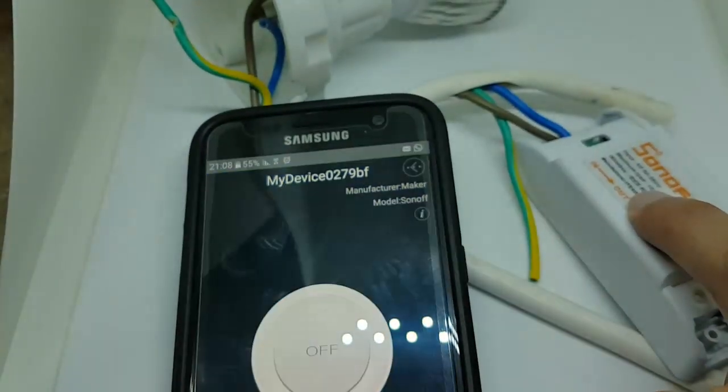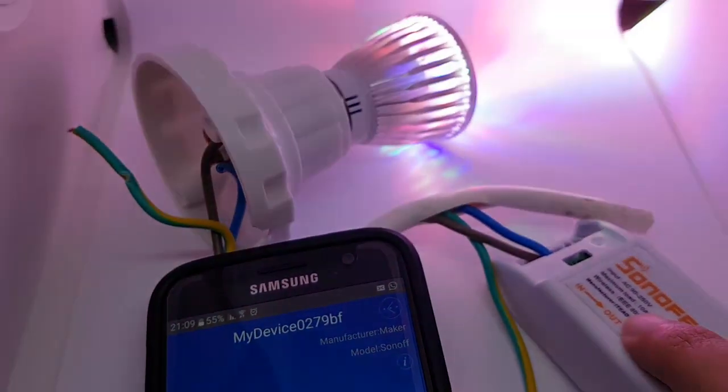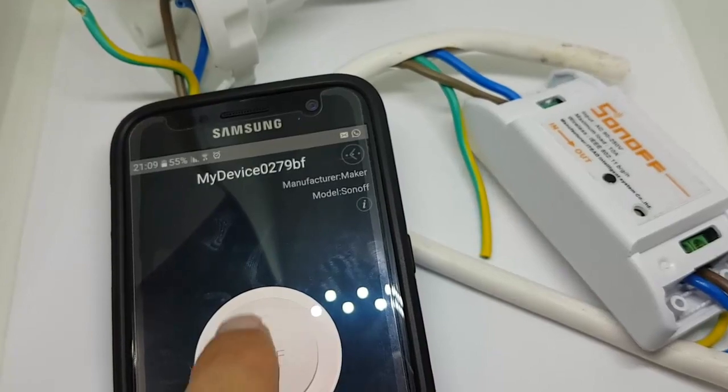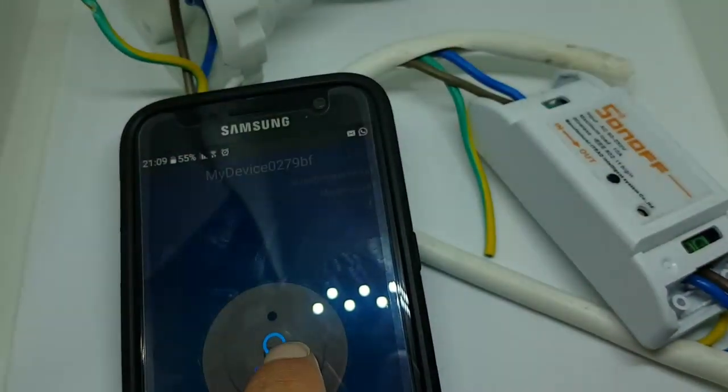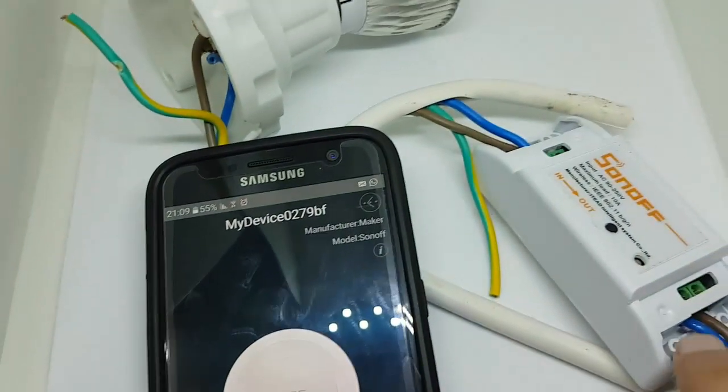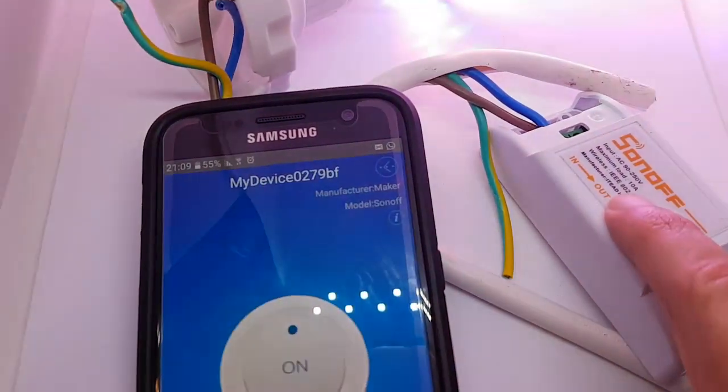As you can see, the app knows when the switch is manually clicked. The light nicely turns off and on.